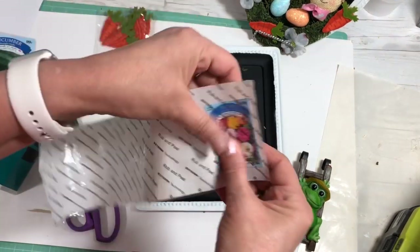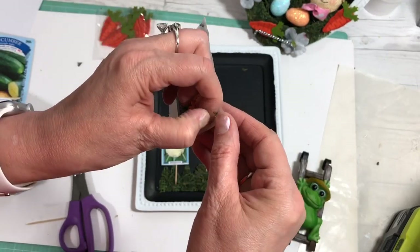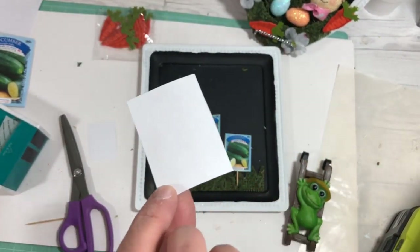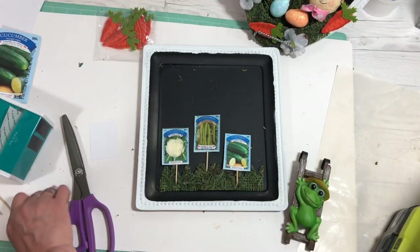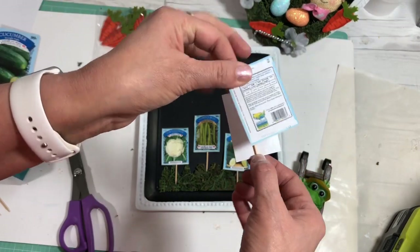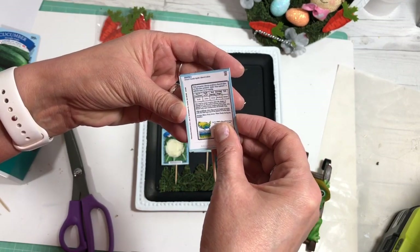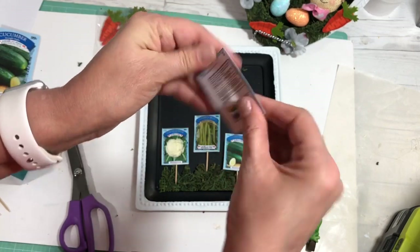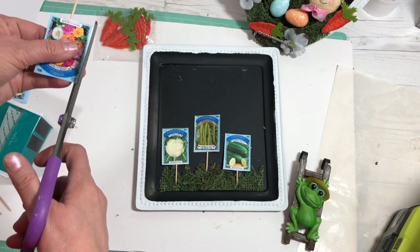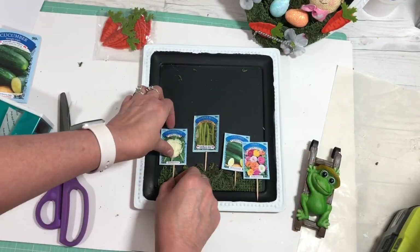The Zyron sticker maker gives adhesive to the whole back of the paper so it adheres really well. I'm going to take my toothpick, decide where I want it, and then take the back of my seed packet copy and line it up — this is permanent so it sticks really well, and if you don't get it just right you can always trim it. I'm not all about perfect because it's not supposed to be perfect. Then there's my little pick to stick in the ground — I'm going to glue these down.